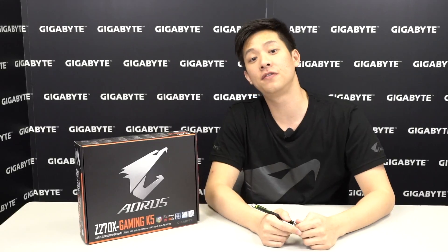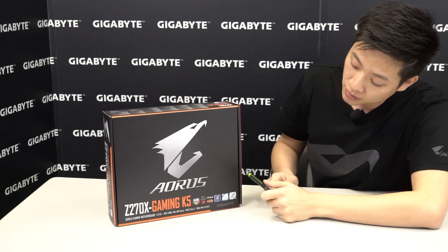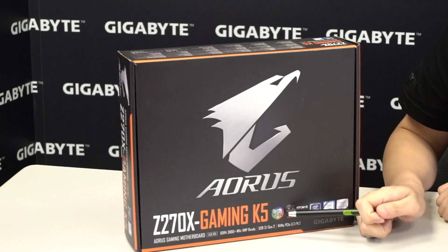Hey guys, welcome back to Gigabyte's official motherboards and graphics YouTube channel. My name is Leon and today we have another unboxing for you. If you guys aren't familiar with Aorus, you will be in 5 minutes. Right beside me I have an Aorus Z270X Gaming K5 motherboard. Aorus is our gaming series of motherboards powered by Gigabyte, and here you can see it has RGB Fusion.